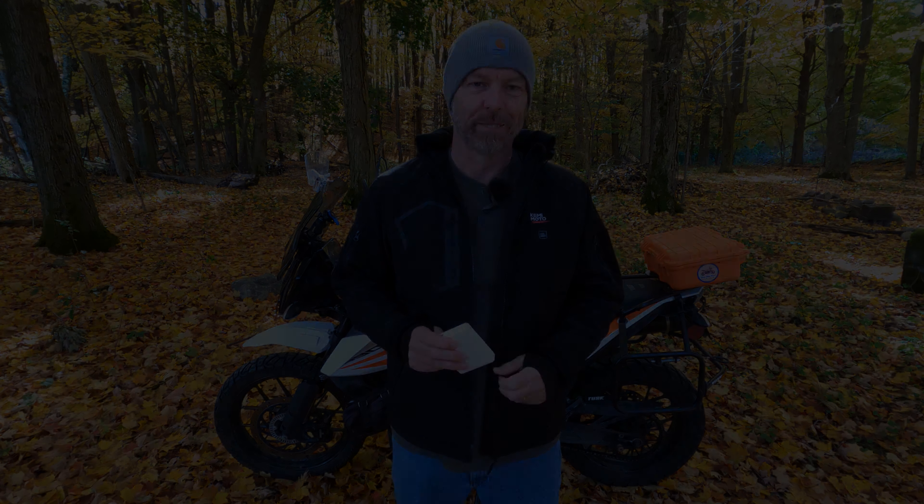Now let's take a look at the jacket itself. The first thing I noticed when I put it on was my thumbs got stuck on these thumb loops — these are awesome. Not enough of my base layers have them. With this, my thumb is in place, my gloves slide up underneath, and there's no issue at all. It's been great.